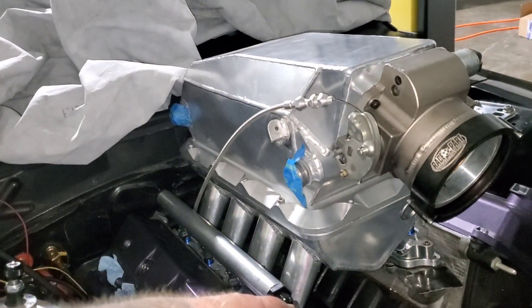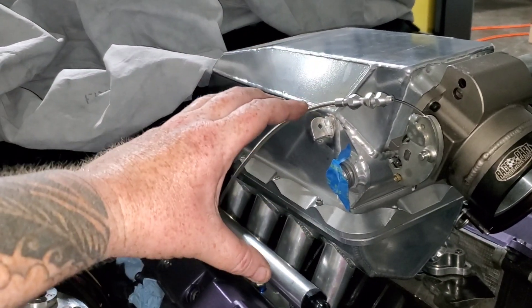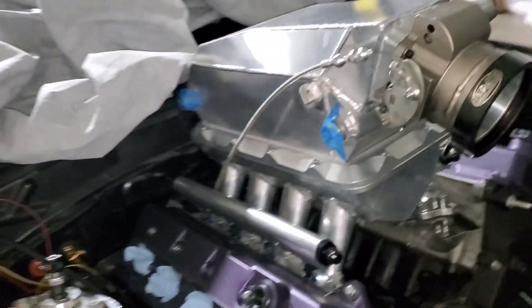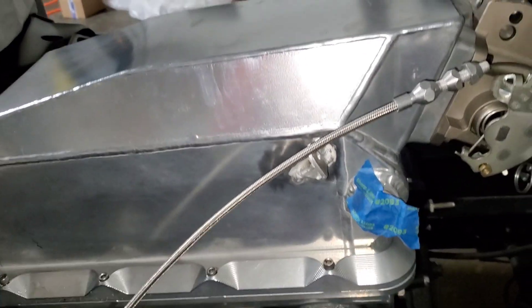Holley race lower, Sheer Fab makes the upper portion. I think they make a smaller intake that doesn't have such a big brick, and I know somebody out there makes an intake with this kind of shape that's just open with no intercooler in it. So if you're running an air-to-air intercooler, or you're naturally aspirated, or running nitrous, you can use that option.